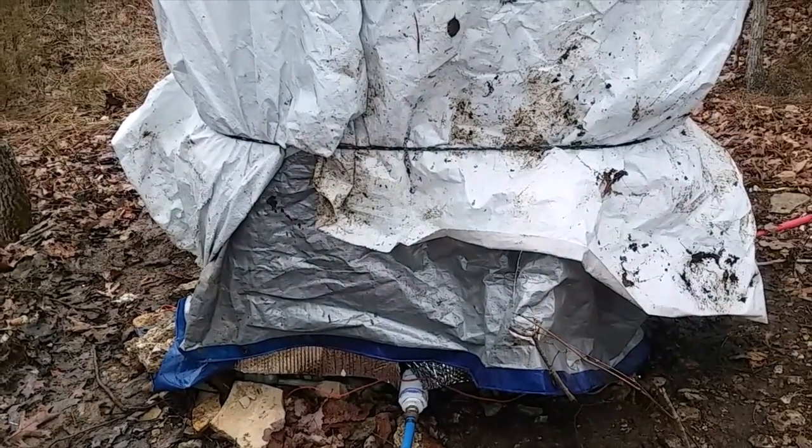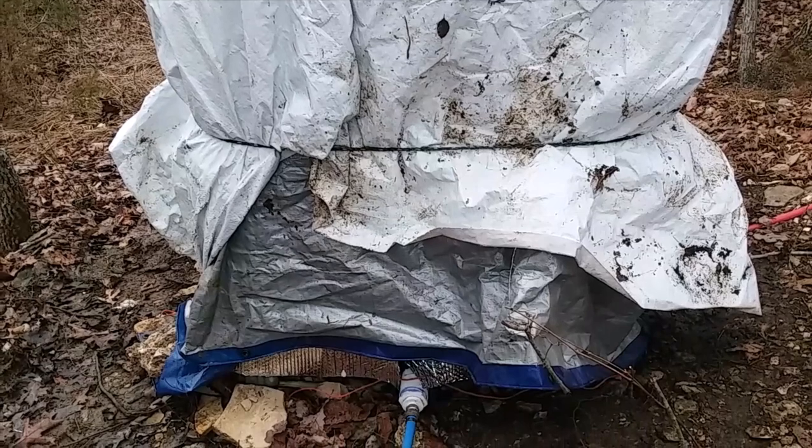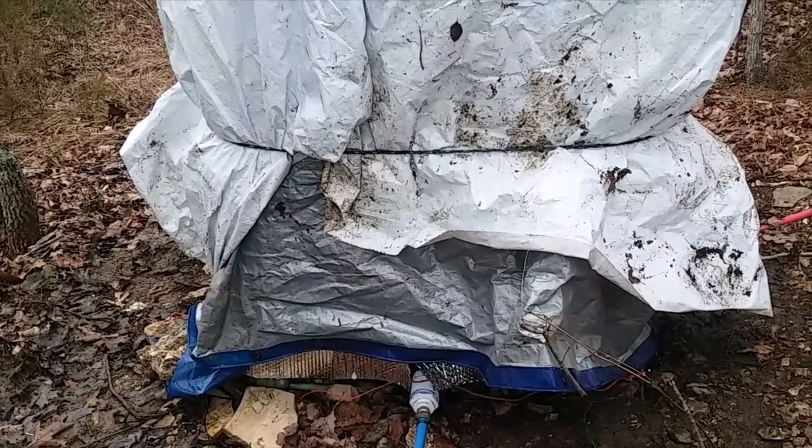Hey YouTube, we're down here at the Beaver Creek Homestead, down here in Southern Ozarks in Missouri.